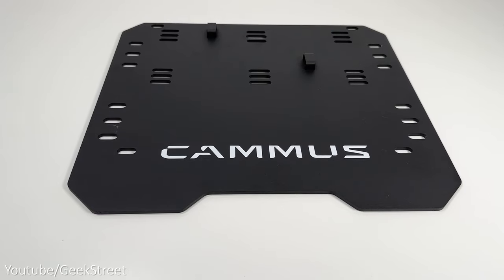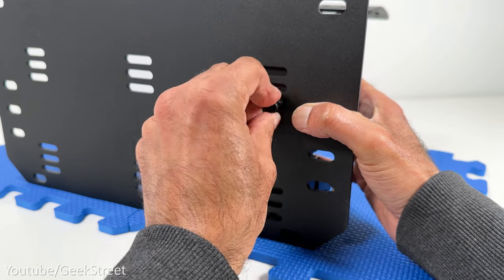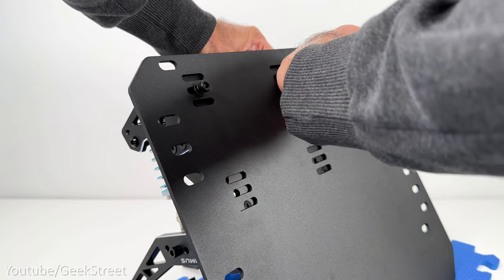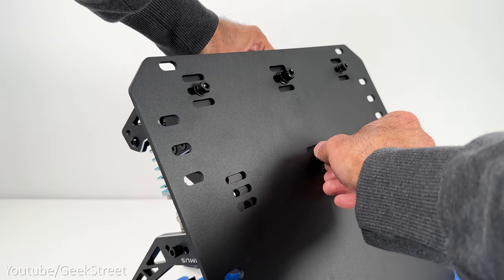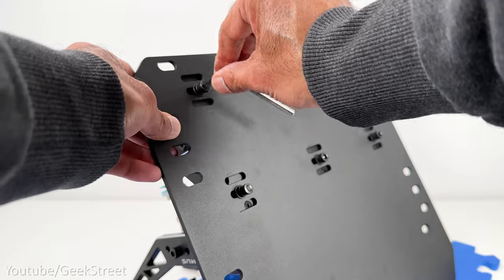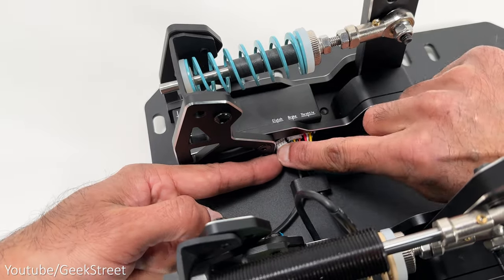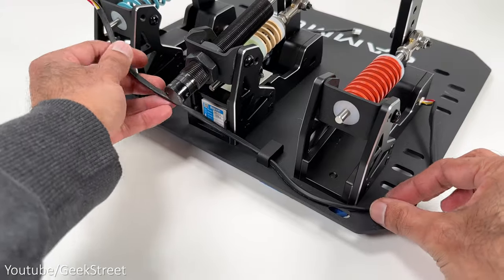To set up the pedals, take the mounting plate and attach each pedal using the smaller screws that came in the packaging, securing the accelerator, brake, and clutch to the mounting plate from underneath via their threaded screw points. For the brake pedal, use a slightly larger screw at the back, plus a smaller screw that can be hand-tightened or tightened with pliers. Once all pedals are attached, connect the cables from the accelerator, brake, and clutch to the connection module at the bottom of the accelerator. You can use the notches on the mounting plate for cable management, which is a really good idea.